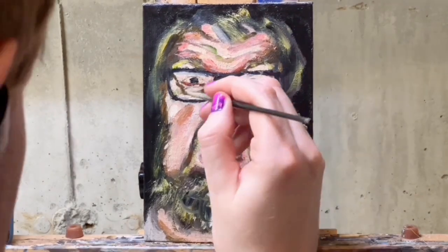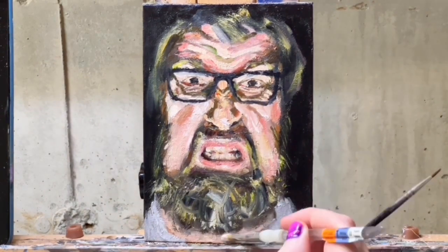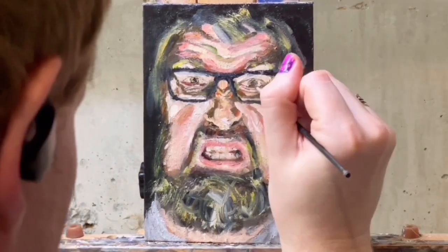If I knew how to describe my aesthetic with words, I probably wouldn't need paint. His beard at this stage is not really doing it for me, but I think we improved that a bit later.